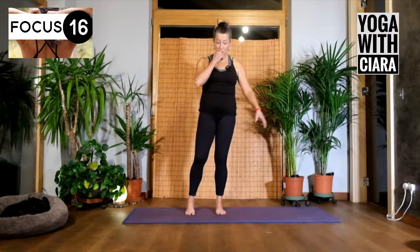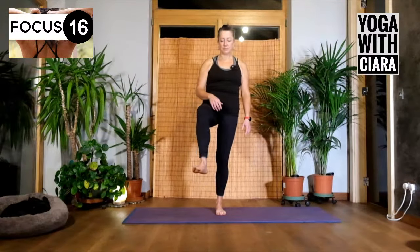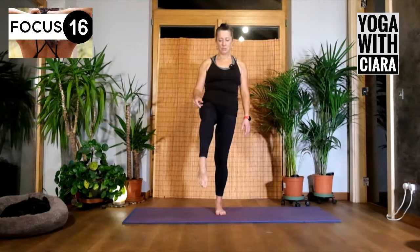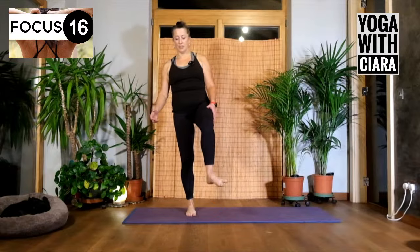Stand on one foot — maybe you need to use the wall — and just roll the other ankle. Have your knee high if you can as you roll, and then roll in the other direction. Bring your foot to the floor, other side — lift your other foot and roll your ankle.